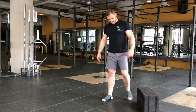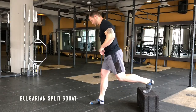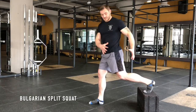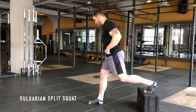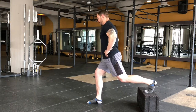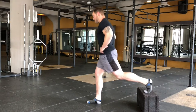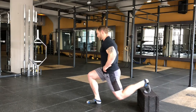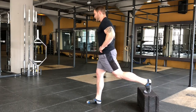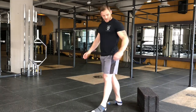Now we're going to elevate the heel and perform the same split squat. Because the heel is elevated, we've got to lean forward a little bit to put the hips in the right alignment. And then from here, lower down, lower down, power back up. Control — power back up. And obviously do both sides.